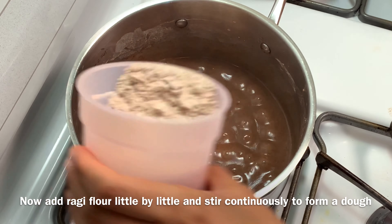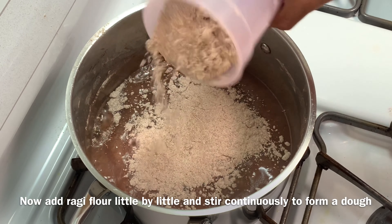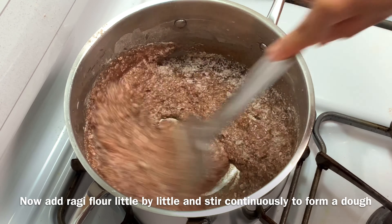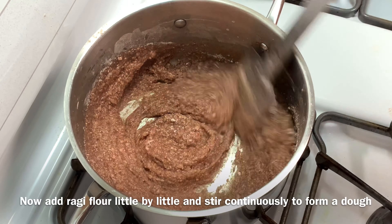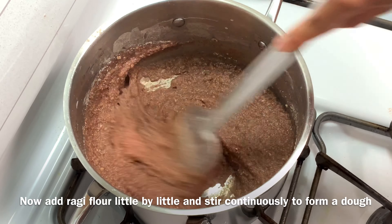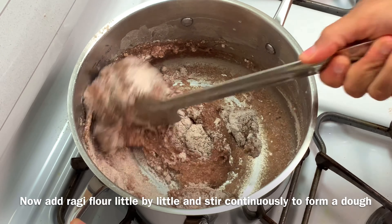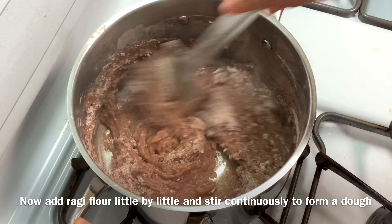Once it comes to a boil, add ragi flour little by little and keep stirring continuously to form a dough. Make sure to mix it well without any lumps.